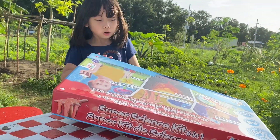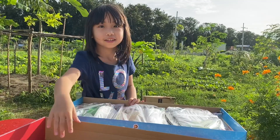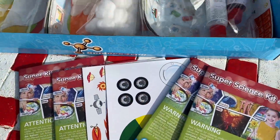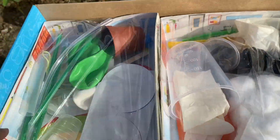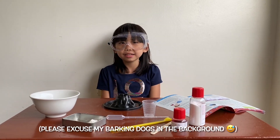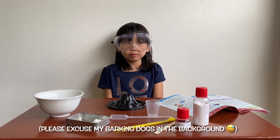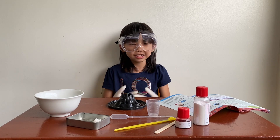I'm going to open this. Look at this! I wonder, do you want to face me? And today we're going to make a second experiment, which is we're going to make a baby volcano. Let's get started.